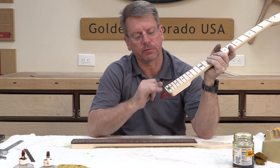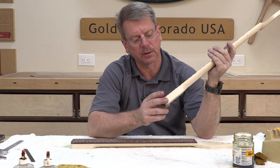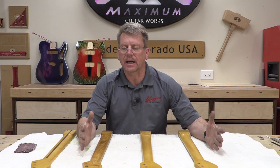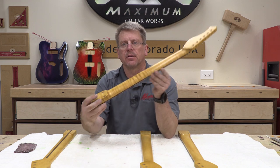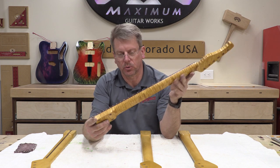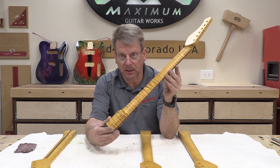I'll also go ahead and mask off my truss rod adjustment spoke wheel right there at the 22nd fret. Continuing the talk on necks — remember we dyed the flamed maple neck, and now I just sprayed three sealer coats on there, and it is really popping. I'm going to give you a close-up of some of these, but really popping nice.